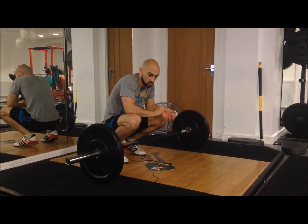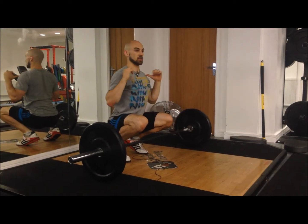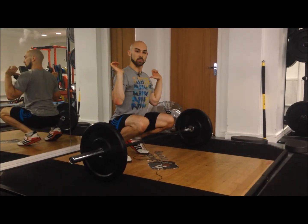In that receiving position, the main thing is just keeping your chest up with the bar sat comfortably on your shoulders.